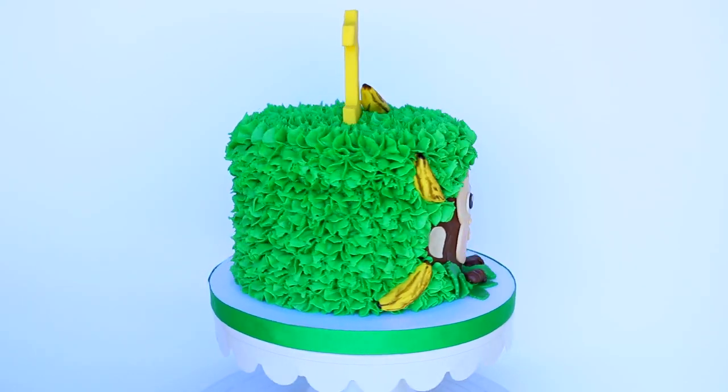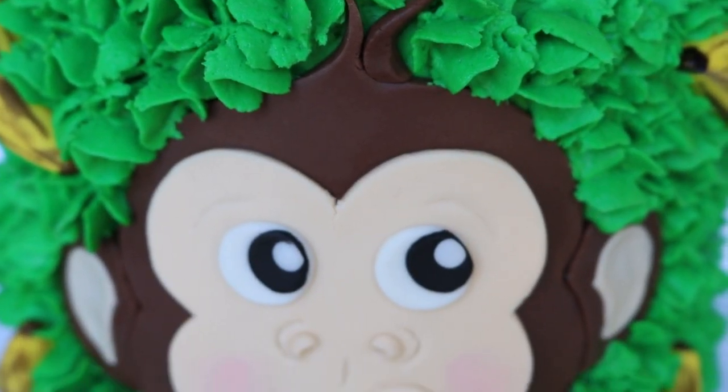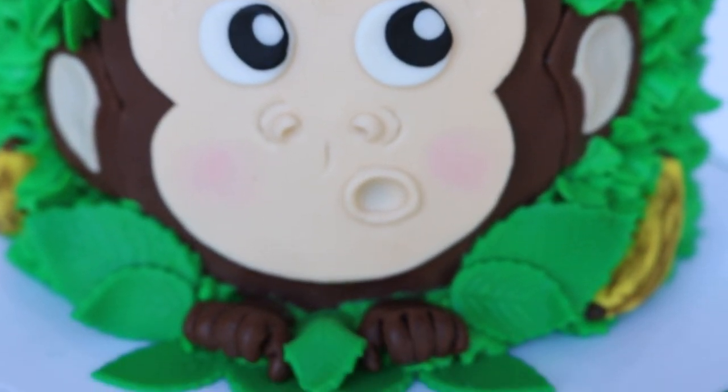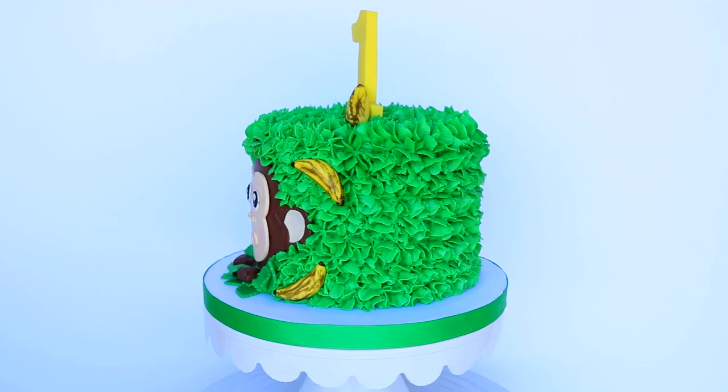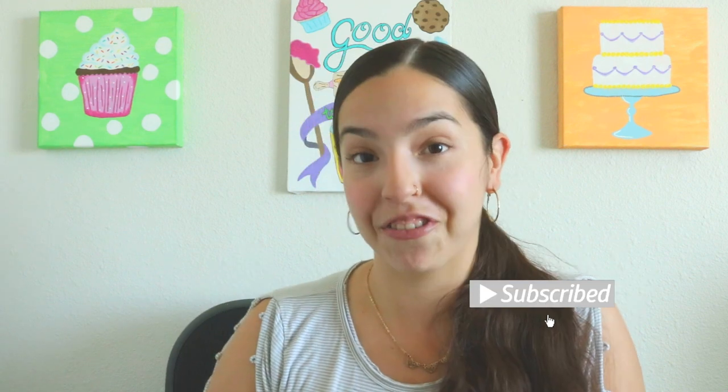Smash cakes are still extremely popular. So in this week's video, I'm going to be showing you how to make this adorable monkey smash cake. If you're new here, welcome to Thalia's Cakes. Thank you so much for clicking on this tutorial. If you enjoy fun cake decorating and other cake related stuff, you might want to consider hitting that subscribe button so that you don't miss another video.